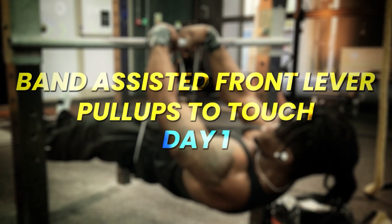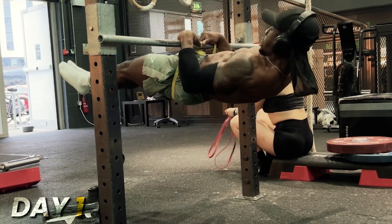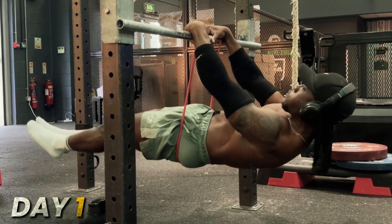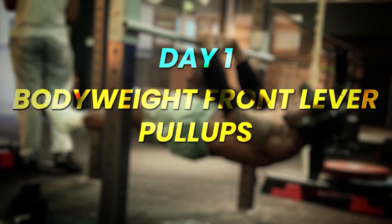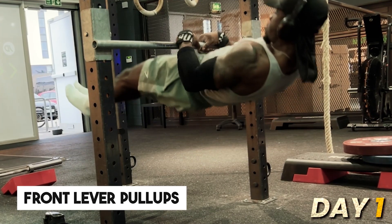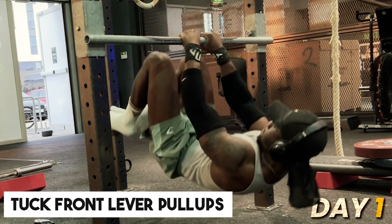The second exercise in this first workout was band assisted front lever pull-ups to touch. This helped me get used to the rowing motion and the false grip, because with the rowing motion I'm only used to doing front lever pull-ups with a lot of momentum. Doing a front lever pull-up to touch required me to control the movement a lot more — pulling up slower instead of swinging with momentum. Third exercise was bodyweight front lever pull-ups. I'd usually get two reps, then drop set to single leg bodyweight front lever pull-ups, and then down to advanced tuck front lever pull-ups.